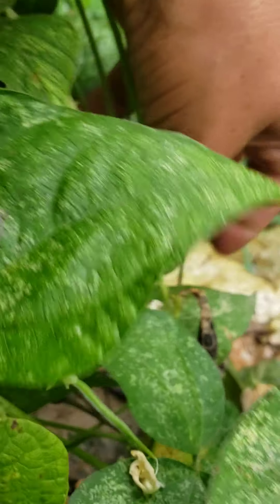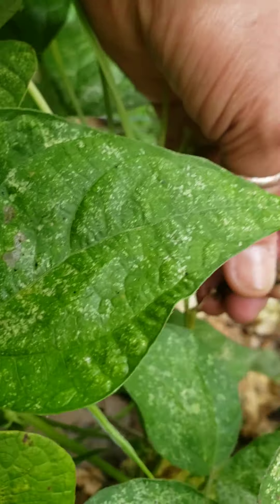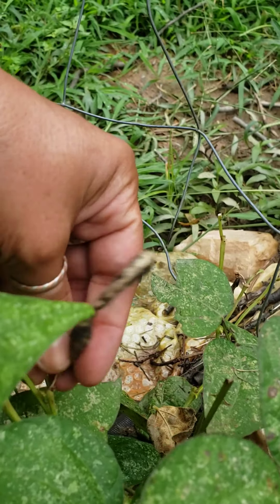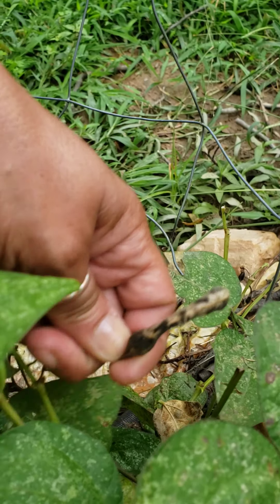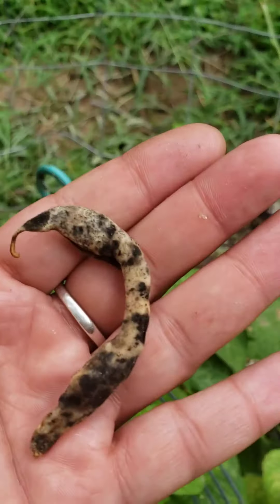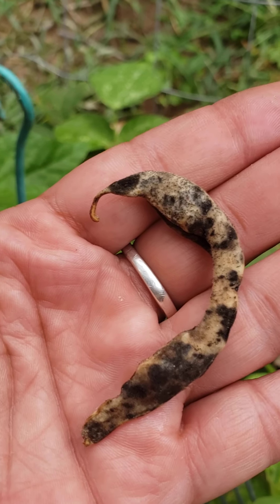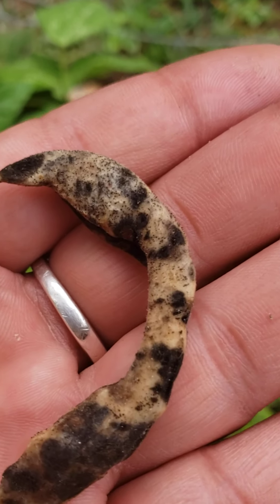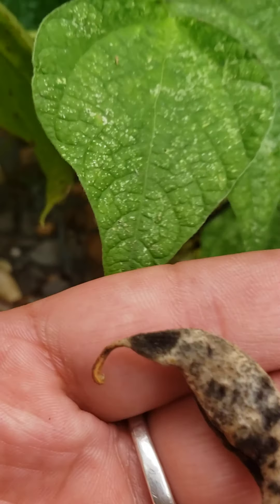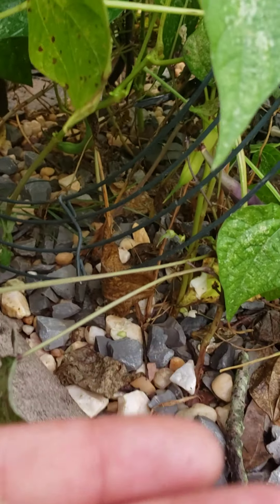Now here we have what it looks like — it's still fresh, but I'm gonna pluck it out and see what I can do with the beans in there. Maybe harvest and replant. They do look slightly molded up, but not a big deal.